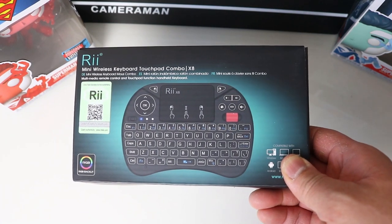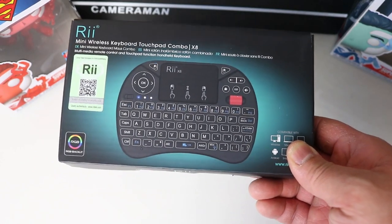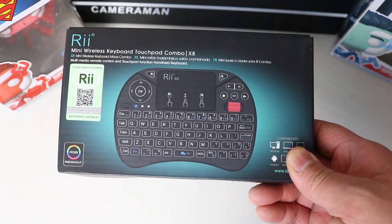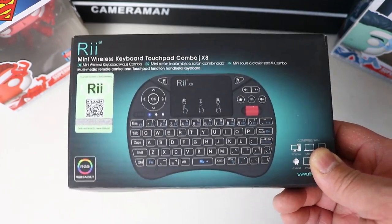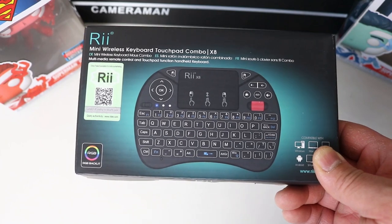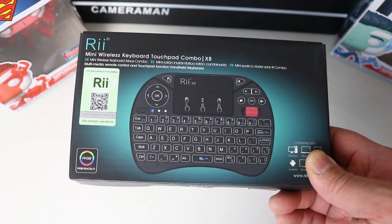Hey guys, welcome to the HT channel. In this video I'll be checking out the RE Mini Wireless Keyboard Touchpad X8. The main reason I bought this is because there's a scroll wheel on it. I bought it to use on my Android box — I thought it would make it a bit easier to navigate, beats using the supplied remote control.